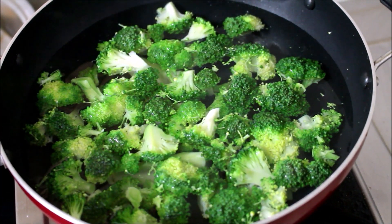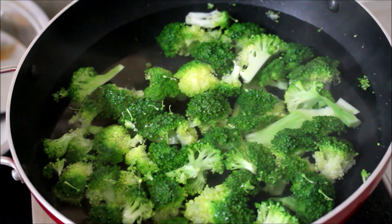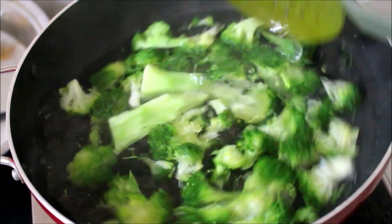Now once the broccoli has blanched for two minutes, I have switched off the flame and I'm going to drain it and add it to a pot of cold water.